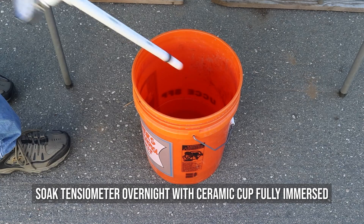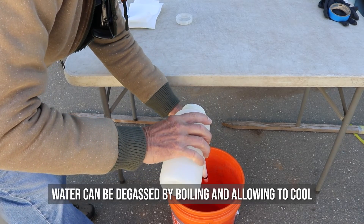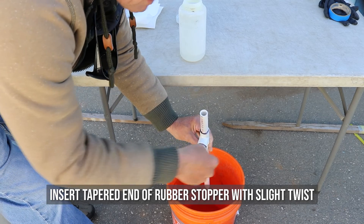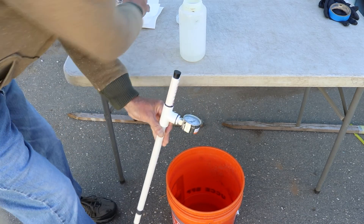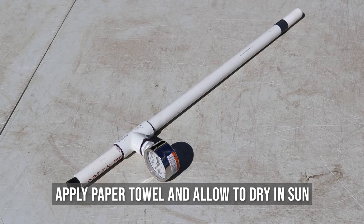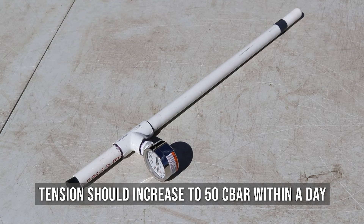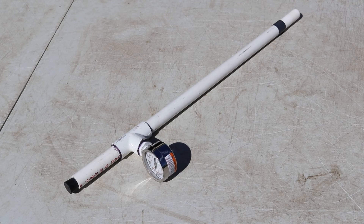Soak the tensiometer overnight with the ceramic cup fully immersed in water to saturate the pores. Then fill the tensiometer fully with degassed distilled water; the water can be degassed by boiling it and allowing it to cool. Gently tap the tension gauge to dislodge any air bubbles trapped in the neck of the PVC T. Insert the tapered end of the rubber stopper into the top end of the tensiometer with a slight twist to firmly seal it — note that a loose stopper is the main cause for vacuum leaks. Apply a paper towel and/or allow the completed tensiometer to dry in a sunny location and observe the increase in tension on the gauge. The tension should increase to 50 centibars within a day of drying in open air. If the tension does not increase, there may be a leak and it must be located and repaired before use in the field.